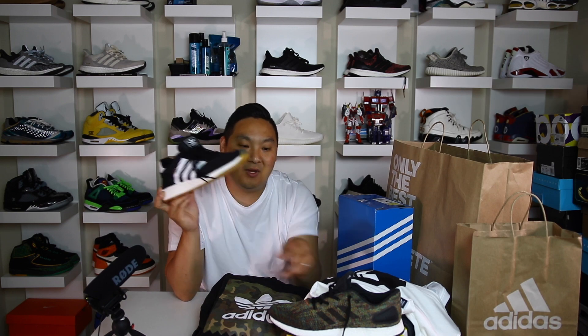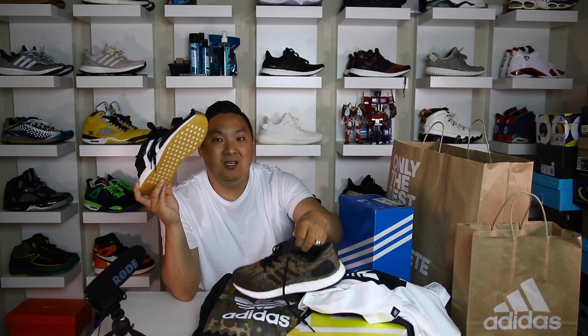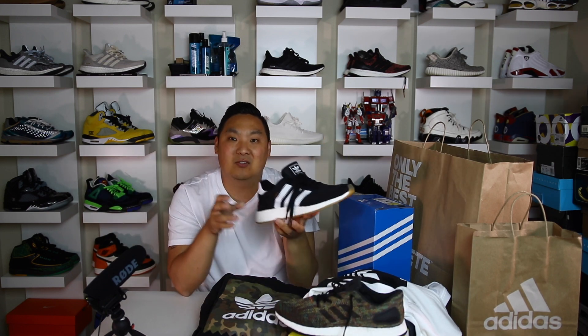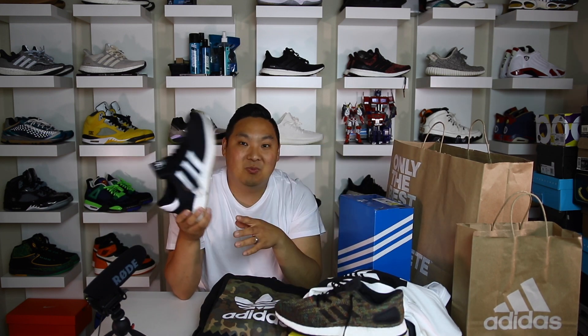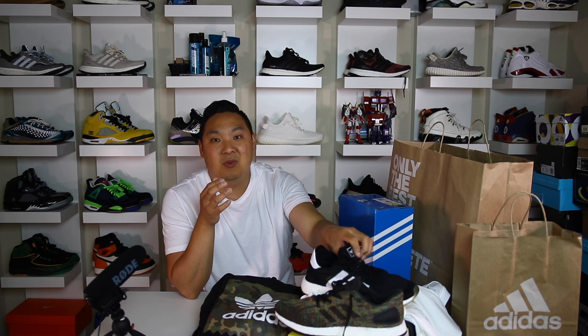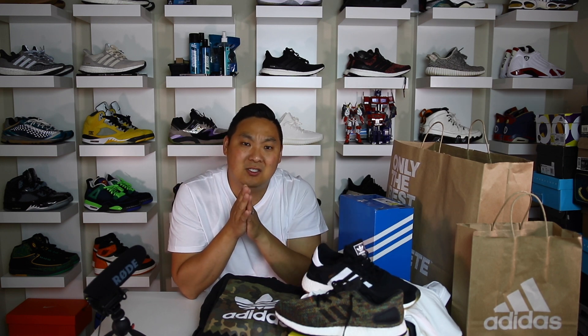That is the main pickup I ended up getting. $60 plus $20 is $80 — so $80 for two pairs of sneakers. That's pretty much awesome in my opinion. That's what I ended up getting from the Adidas employee store. Had a lot of fun going there. Shoutout to my homie that always hooks me up with passes to get into the Adidas employee store — much appreciated. Hopefully you guys enjoyed the video and I have more videos coming.